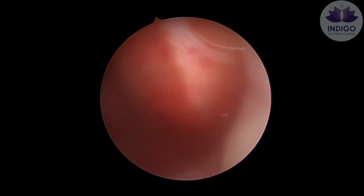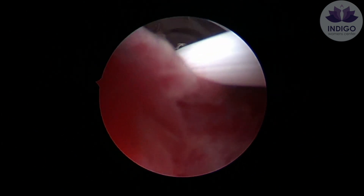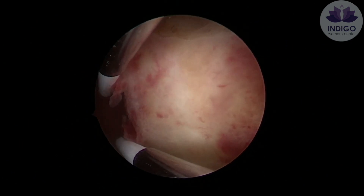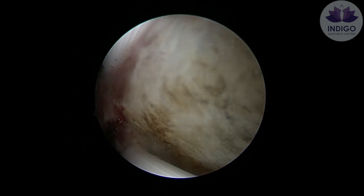To perform this procedure, always start from beyond the fibroid and slowly resect it towards you while pressing the foot pedal activator. At the same time, also draw your blade in and press it down. This way, you will be able to effectively scoop out parts of the fibroid.